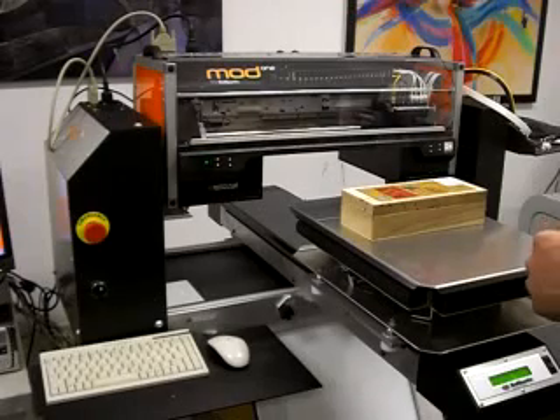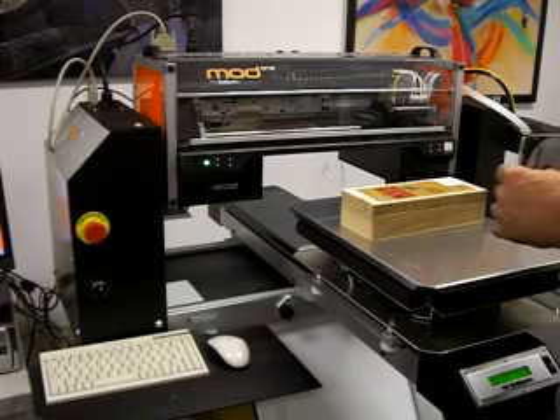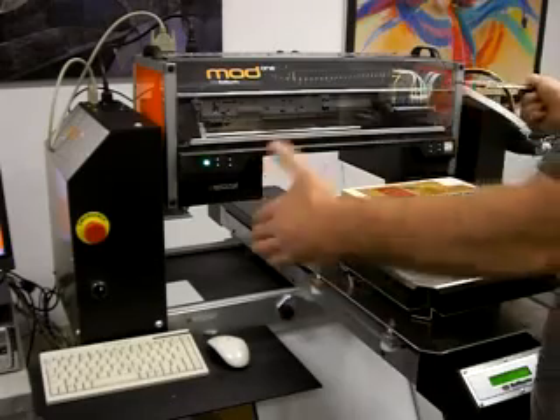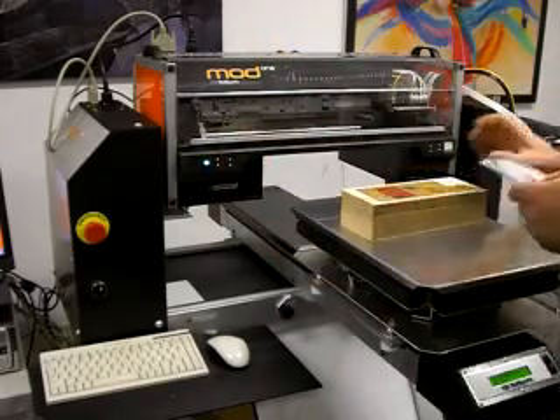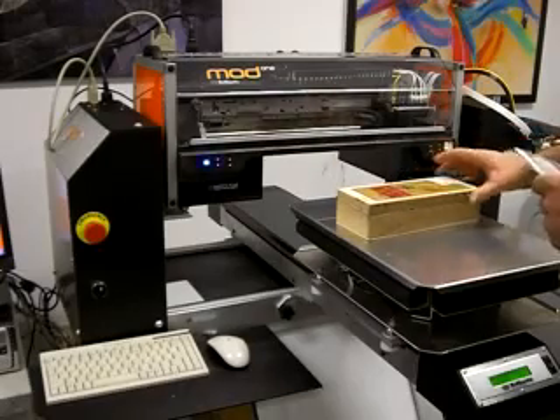Here's another unique feature that the mod has: being able to adjust itself not simply up and down, but side to side. In the real world when printing on odd objects, it's never really flat.